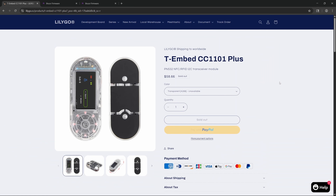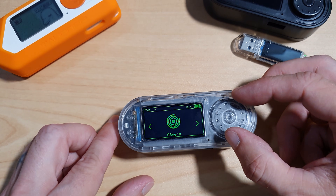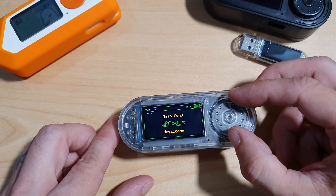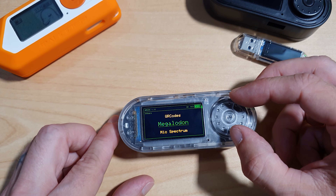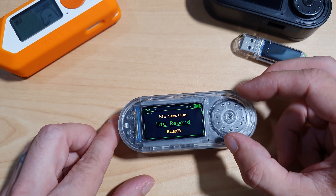This device does not have NRF24 built in, but the newer model, the CC1101 Plus, does have an NRF24 module. We also have a JS Interpreter and Others, which includes things like QR codes, a little game called Megalodon, and a microphone spectrum. You can also record from the microphone — it's not terrible, it's not good. And we've also got the bad USB option in here.